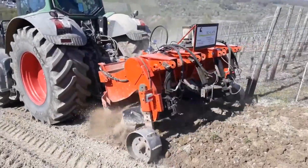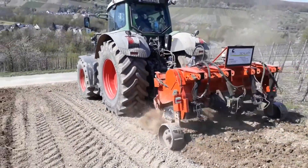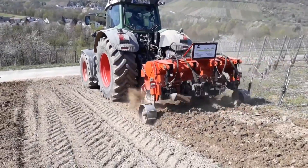Alongside this process, nutrients and compost can be applied and integrated into the soil. This approach ensures optimal soil quality and fertility for successful planting.